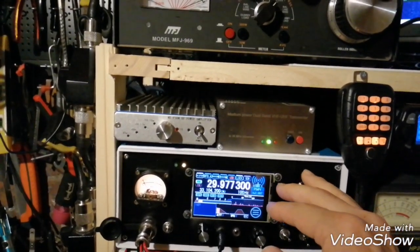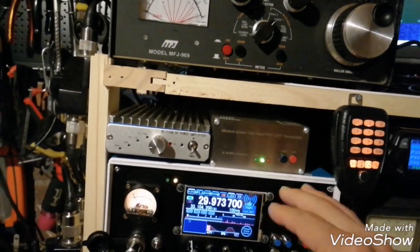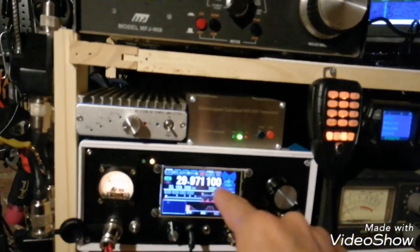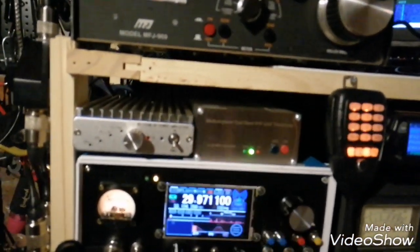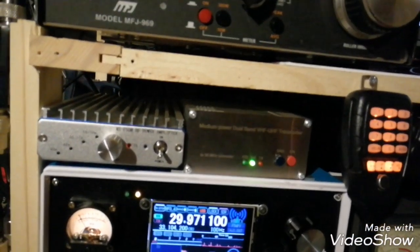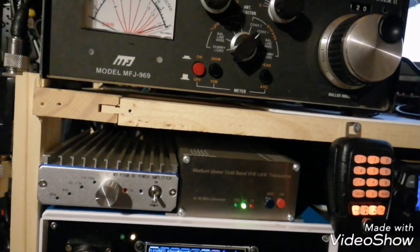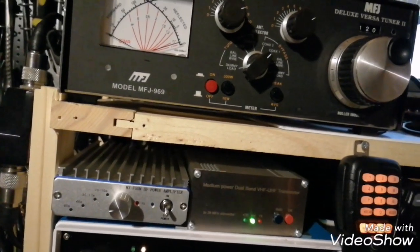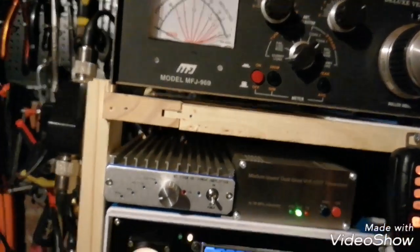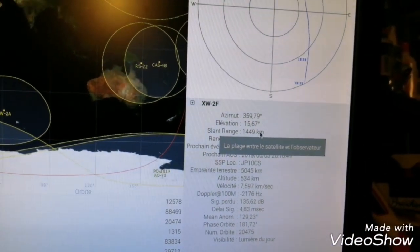Let's go back on the beacon — if it's still active. I think the satellite is gone... no, it's still there. You can see the Doppler effect, that means it's going to disappear very soon. I think it's very low on the horizon now. Let's check. It's starting to be quite low — only 16 degrees low on the horizon now.